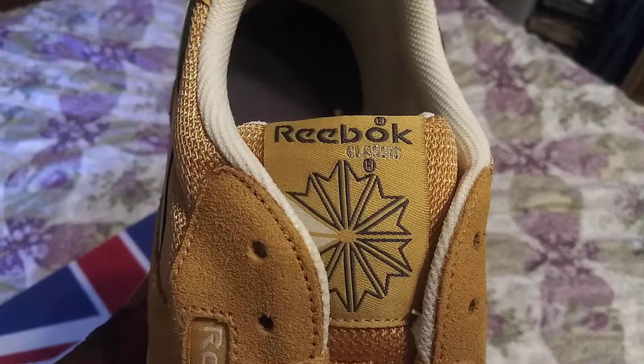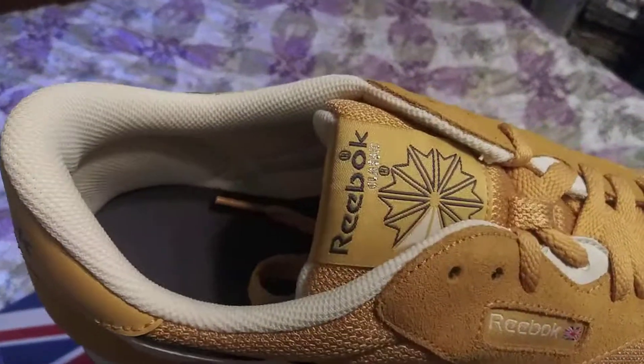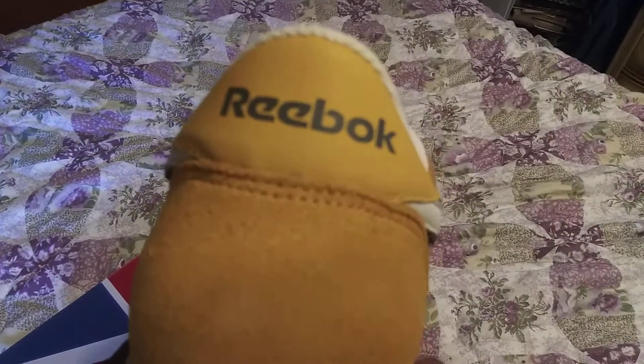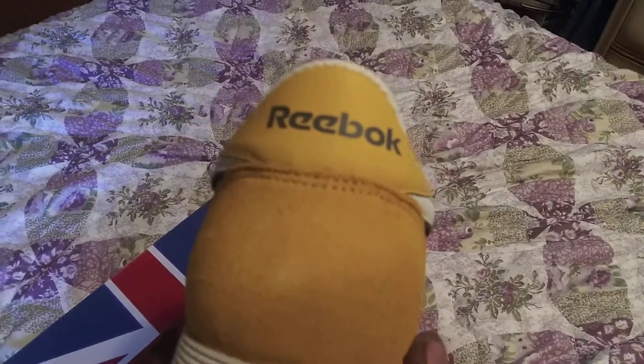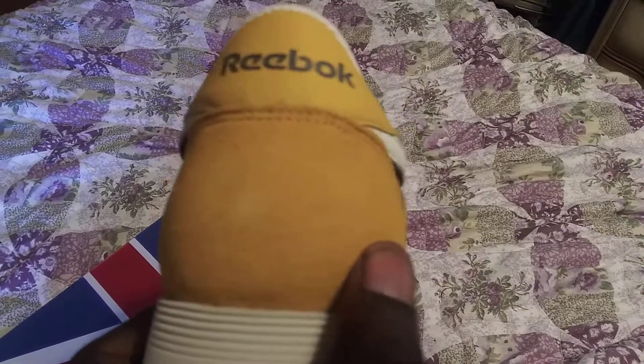You got the yellow Reebok Classic logo on the tongue of the shoe. You have a white sock lining on the inside of the shoe, and also on the back of the tongue. On the heel of the shoe it says Reebok going across in black.